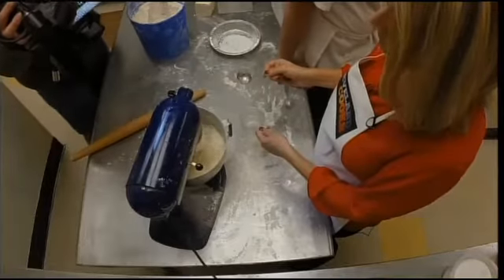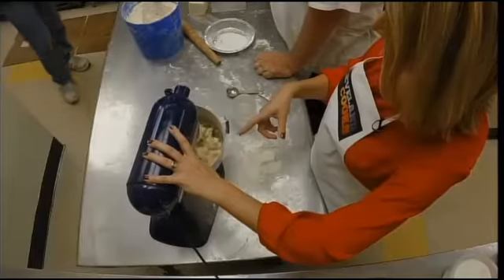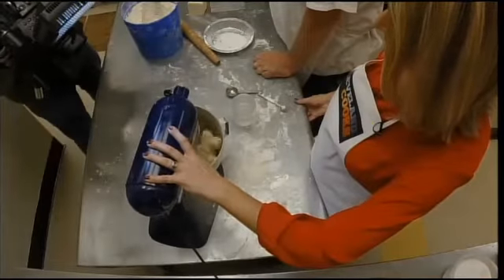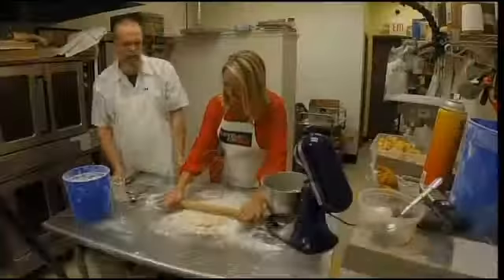The less you beat it, the more flaky it'll be. So we're looking for it to go into a ball? Just starting to come together — it's getting really, really close. There you have it. We'll smush it down and roll it around — make it big enough to go into whatever pie plate you're using.